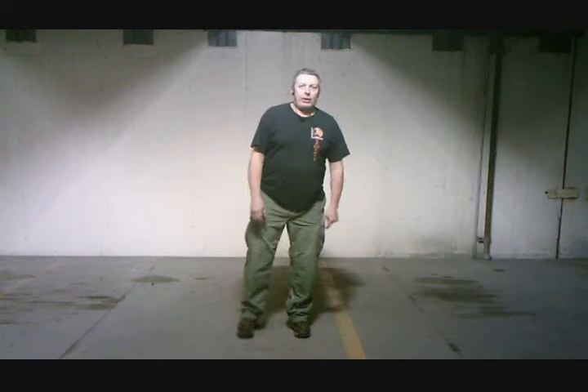Hi, this is Troy from Full Gamut Defense Arts. We're going to be showing a Pung Lu Ji An — that's Ward Off, Roll Back, Press, and Push — walking drill tonight.